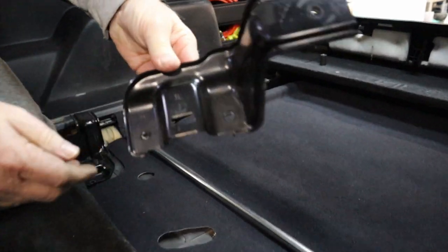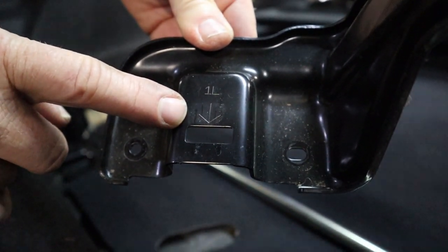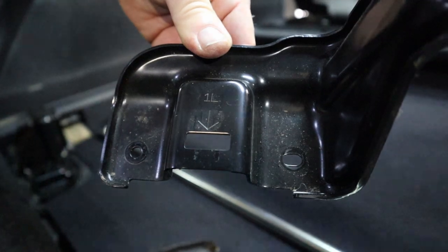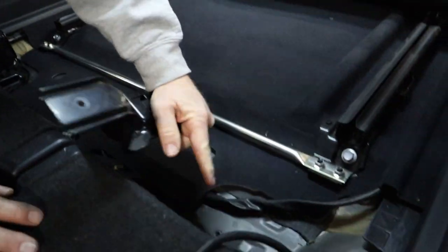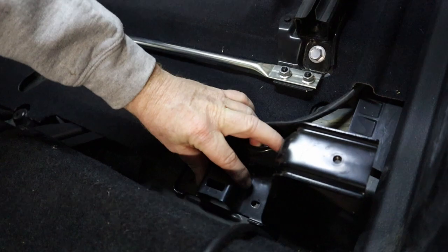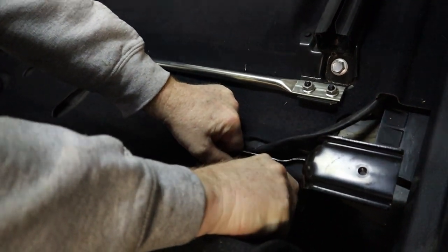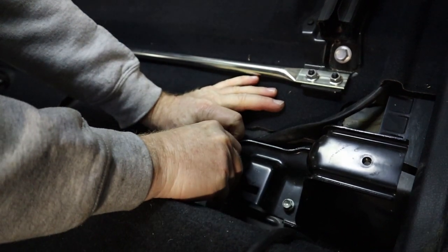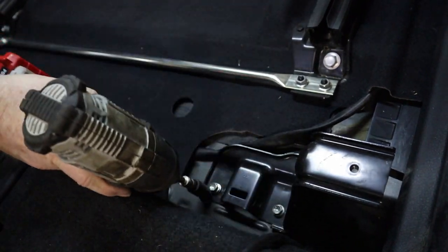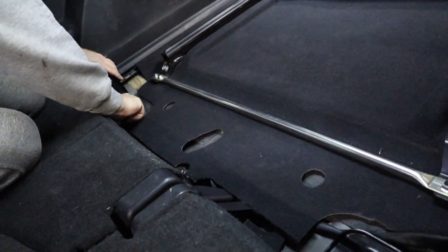You have two brackets that will be used for the front compartment, and these are actually labeled. There is a '1L' and an arrow pointing towards the front of the vehicle — left is going to be the driver's side. You have two mounting points into the vehicle as well, and the bracket goes right there. These bolts are 10 millimeter. Get those started in, then repeat the same for the other side, the right-hand side.